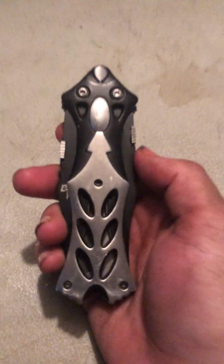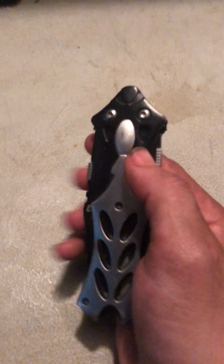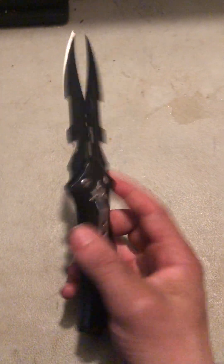The next knife I'm going to show you is a double blade. You gotta pop this sucker right here and then this sucker right here. Now it shows like a double blade knife.